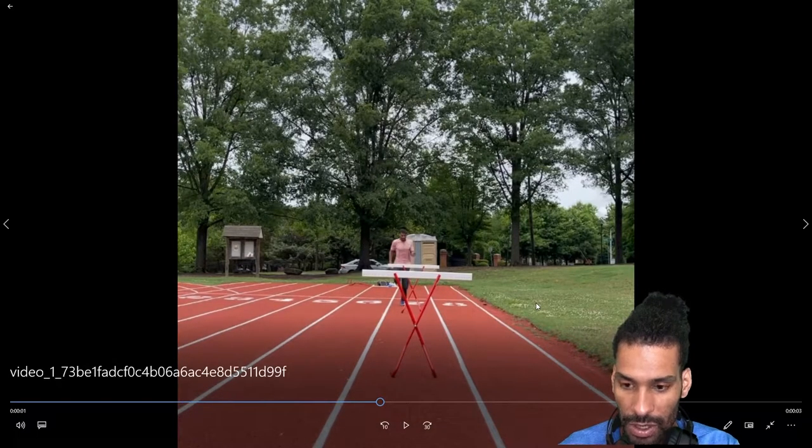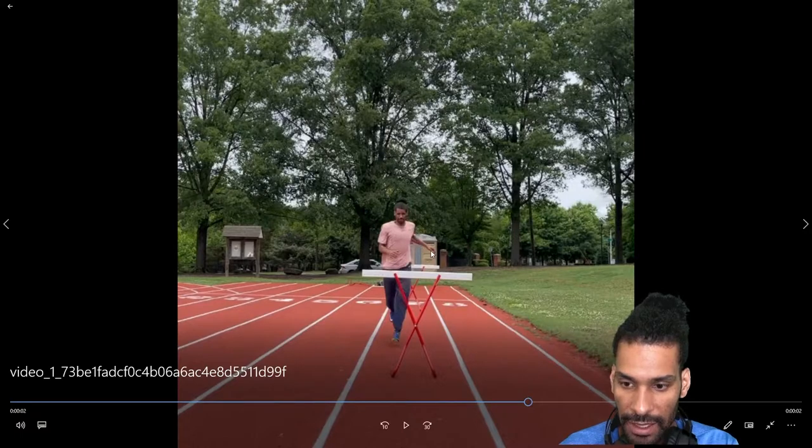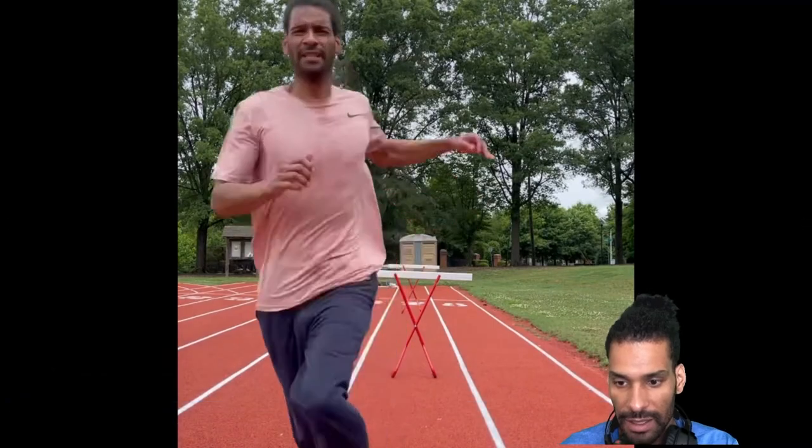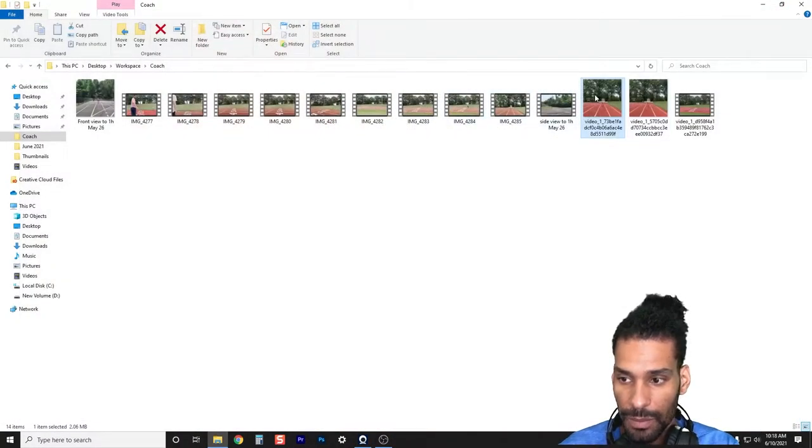Hurdle one was okay. At hurdle two, the lead arm starts opening up way early — it's going behind the body to then come in front. That's opposite of what I'm trying to get out of this lead arm.